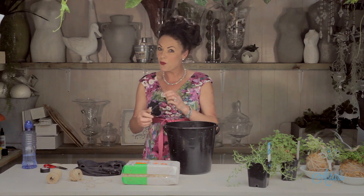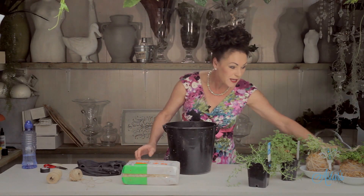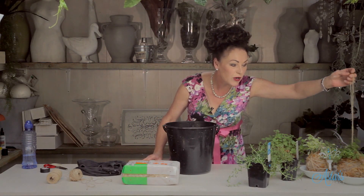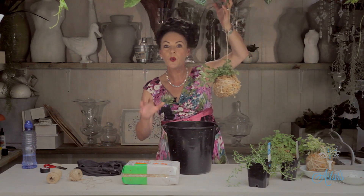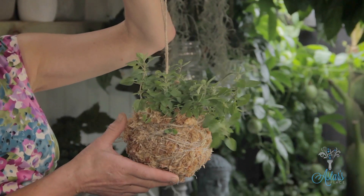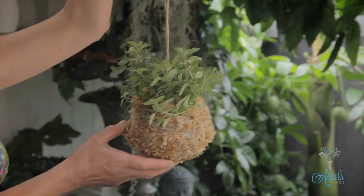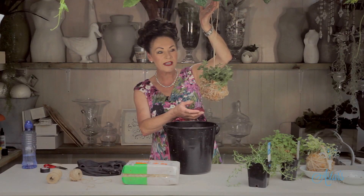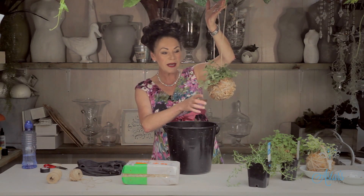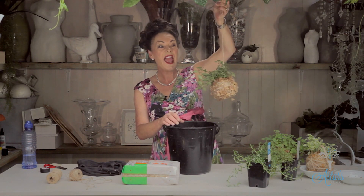Hi everyone and welcome to Aster's Place. Today I want to show you a really cool and groovy way of growing some culinary herbs — I'm talking about marjoram or oregano, whatever you call it in your neck of the woods. I've run out of room on my kitchen bench and I saw these the other day and thought what a great idea: little living baby herb plants with sphagnum moss and a little bit of string.